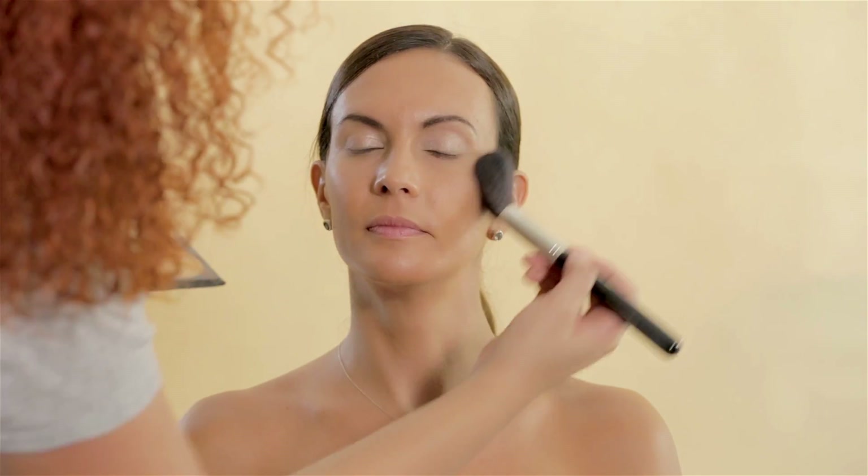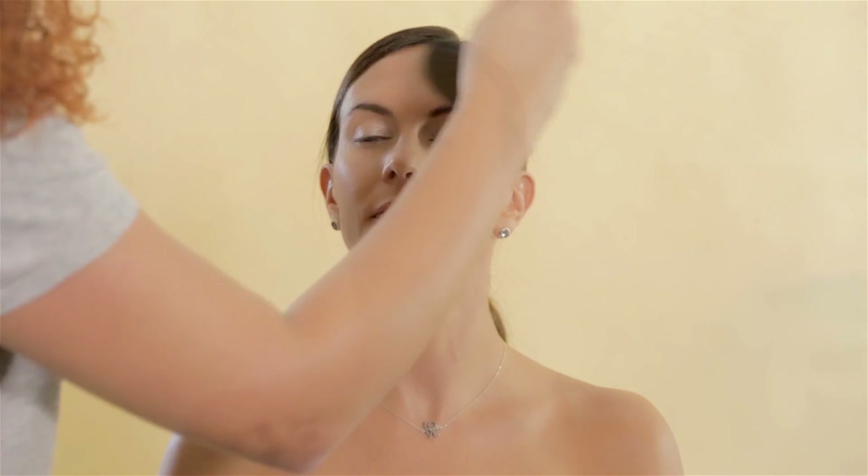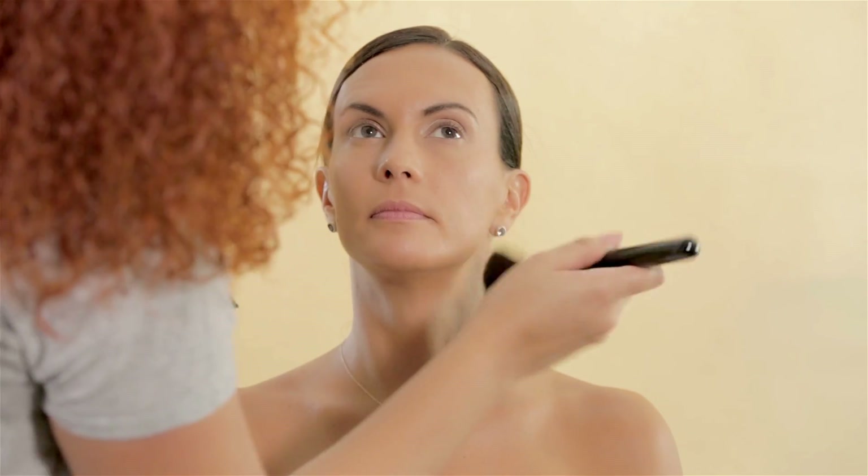With Ofra Cosmetics Foundation Palette, I set the rest of her face and neck. I let the foundation absorb a little — that's why I decided to set almost at the end of the look. This will help you determine if you would need to apply some more foundation or if it was enough.